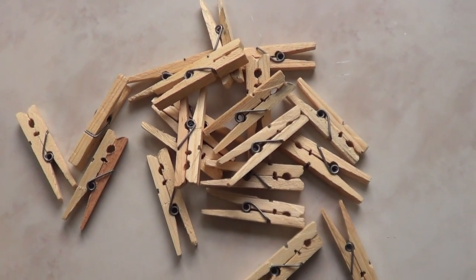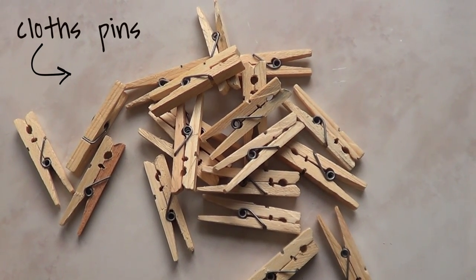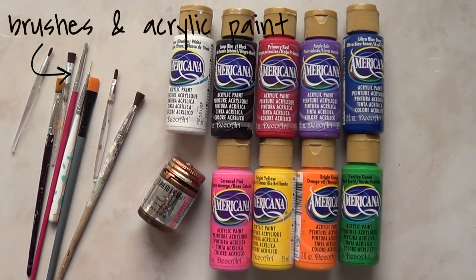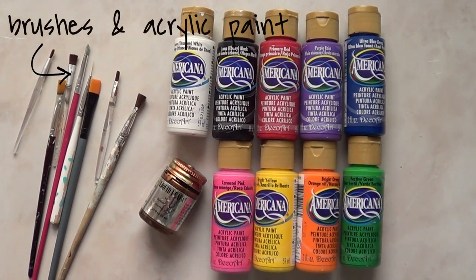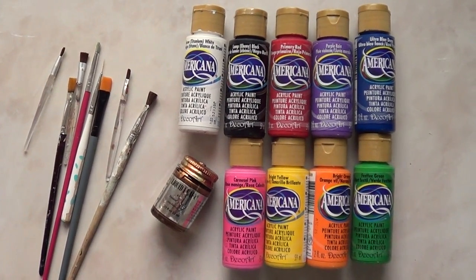The first thing we're going to need is obviously a bunch of clothespins. How many depends on how many you want to add on your board. Then we need a bunch of brushes, big ones and small ones. We're going to be using a bunch of paints — white, black, and pretty much all the colors of the rainbow.